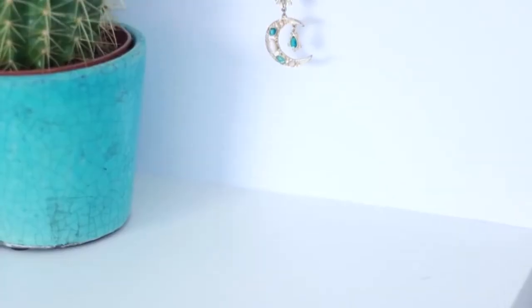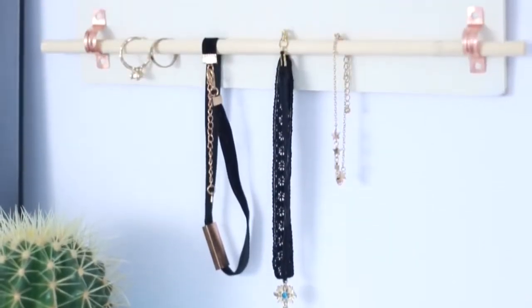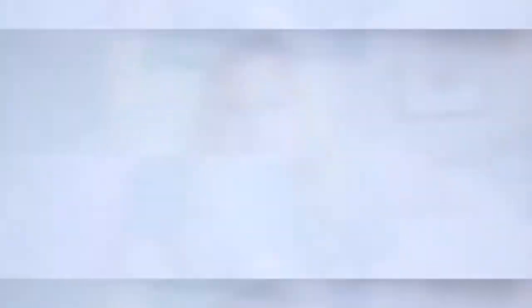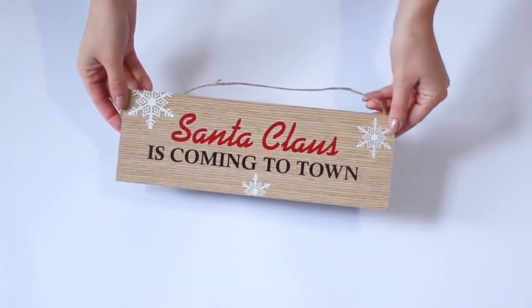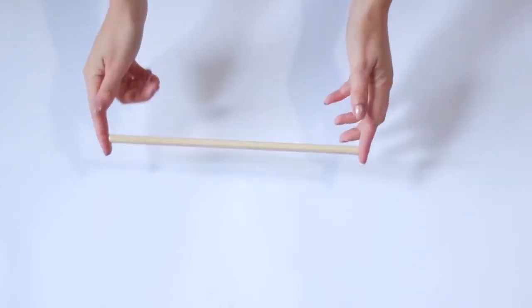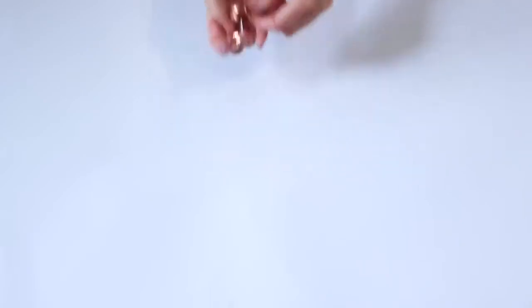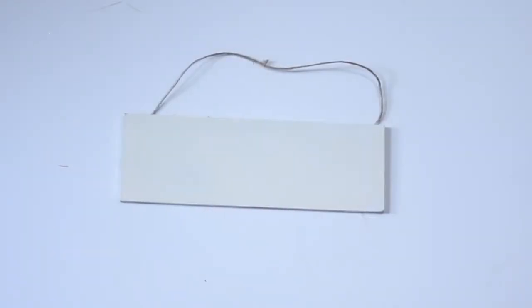Next up is a jewelry hanging plaque, and this one is a little different from ones I've normally made because you can remove the dowel and actually string rings, bracelets, and necklaces onto it. For this project you'll need a plaque — I'm using a Christmas one — a wooden dowel, and some copper pipe clips, which you can get in the plumbing section of your hardware store.